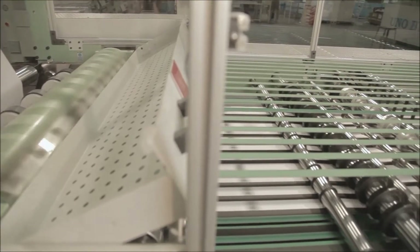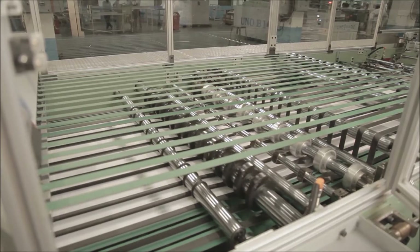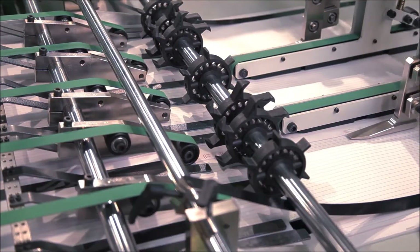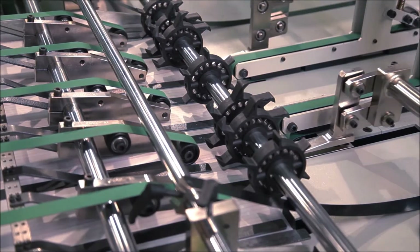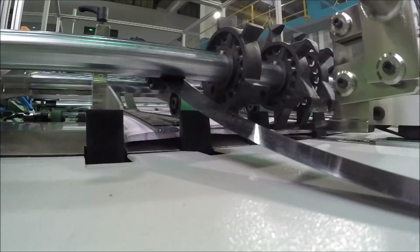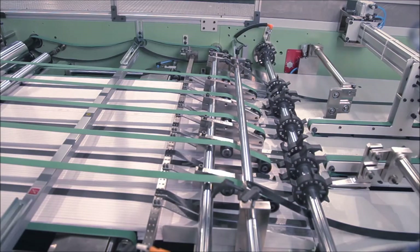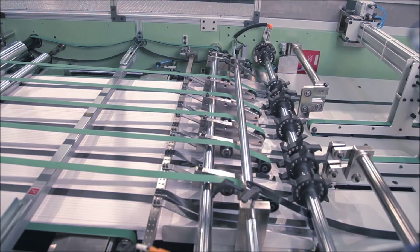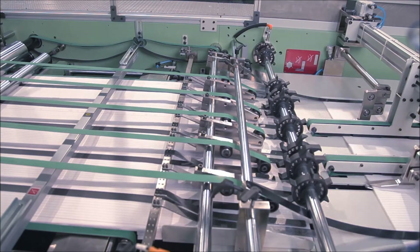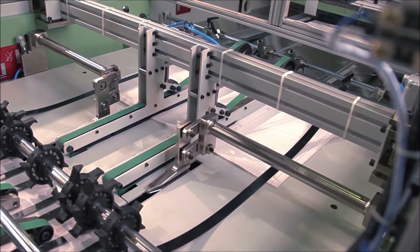After accurately cutting the paper, it passes through the overlapping unit to control the speed of the paper. The automatic sheet counting unit counts the sheets by encoder, and the collating unit collates the bunch of counted sheets, controlled by servo motor and touch screen through the panel. This unit is also provided with a robot system to pick up the counted sheet bunches and transfer them onto the conveyor table.